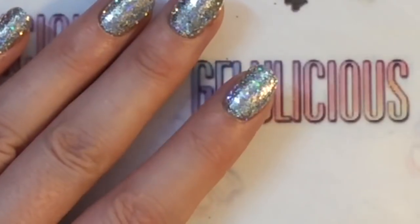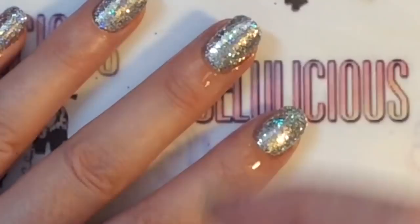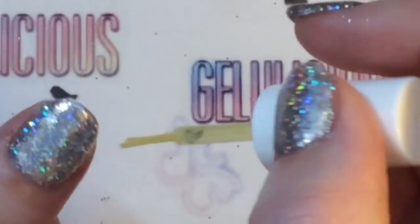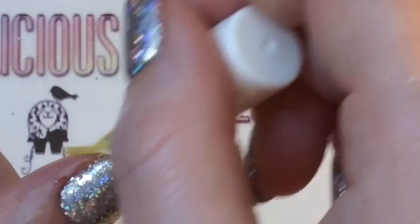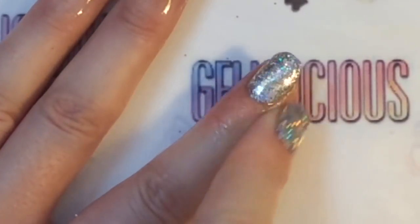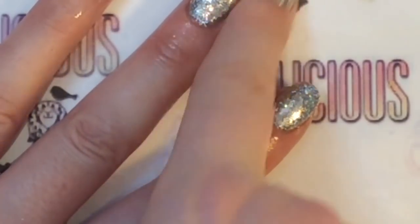Every time I do a gel mani I always finish off by applying some cuticle oil to the nails, just to put some more hydration back into the nail bed from doing a gel manicure. You just want to apply it and then rub it in around your skin.